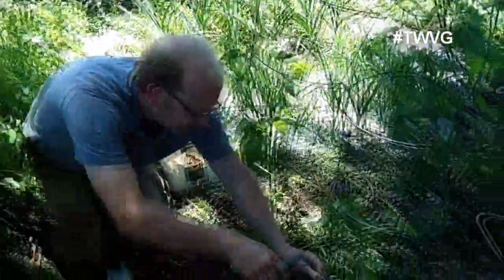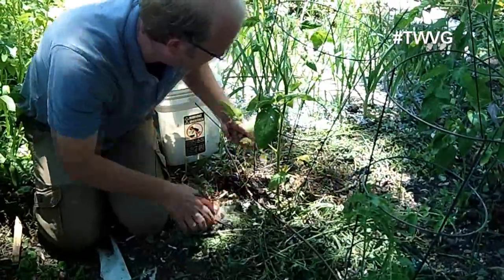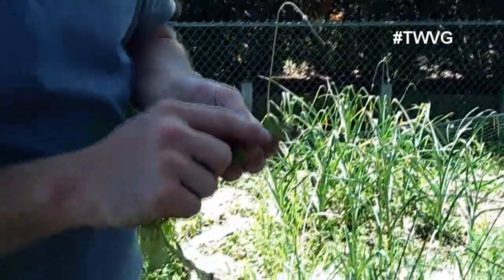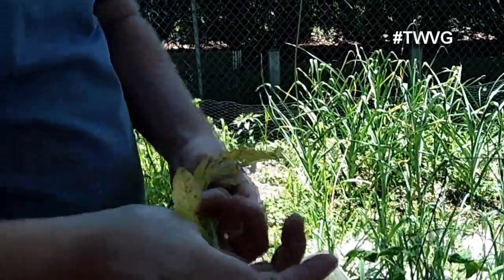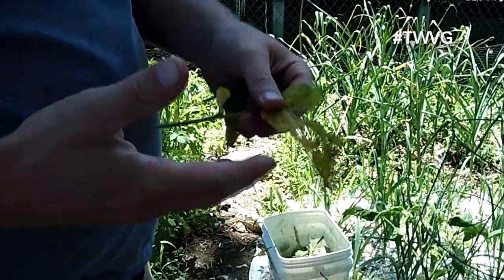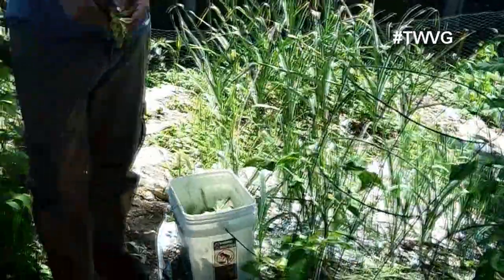So there are a couple of things we want to do. First of all, here are the telltale signs of blight: it creates spottiness on the leaf, then it becomes dry and brittle and begins to die off. It changes to yellow and will continue to change until the leaf is completely brown, just like fall leaves.